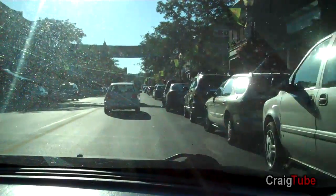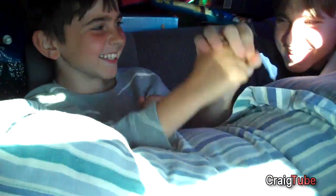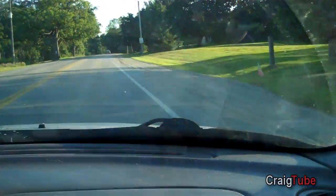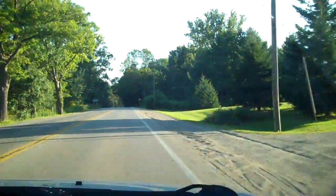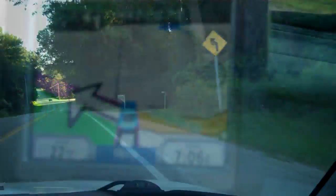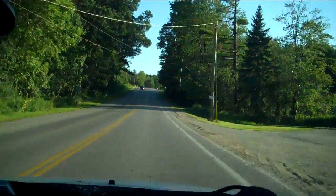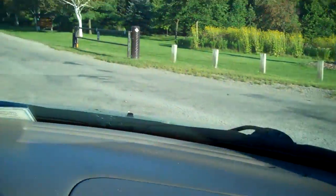On our way to camping - somewhere back there we got two kids buried. Here we are. We're here!